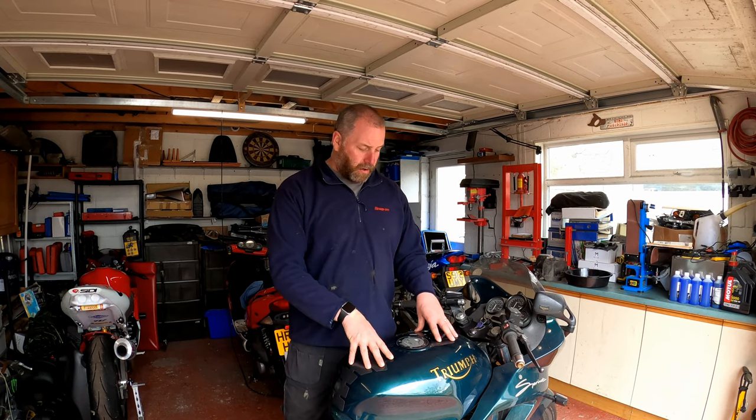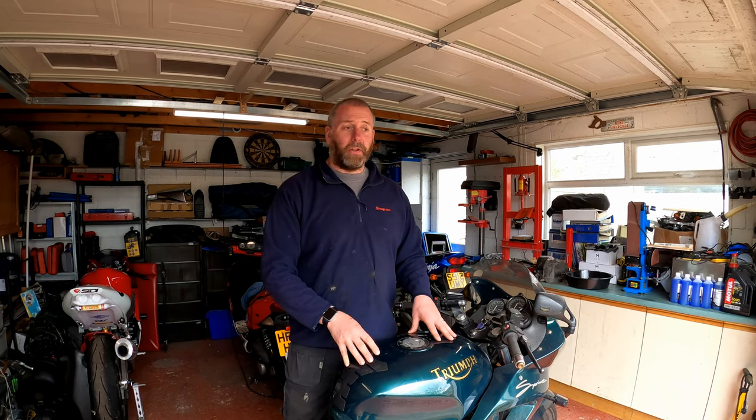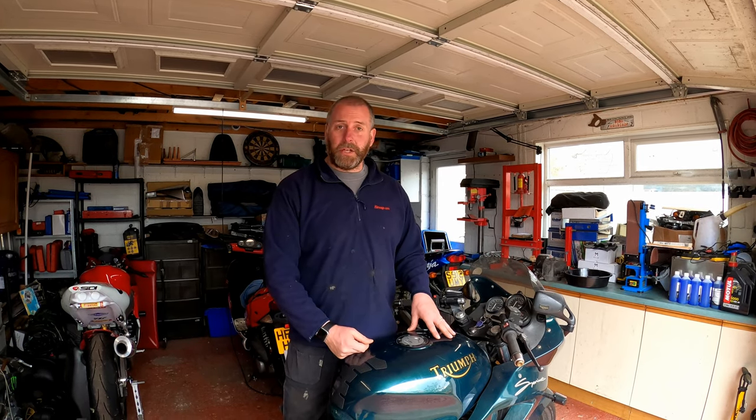Hello everyone, welcome back to the channel. In this video I'm going to be carrying out a valve clearance check on the Triumph Sprint 900. This is the last of the service elements that I want to check on this bike before we bring it back into use. If you haven't seen the other videos where we've done renewing the rear brakes, carb cleaning and all that sort of stuff, go back through and check them out - they're in the playlist.